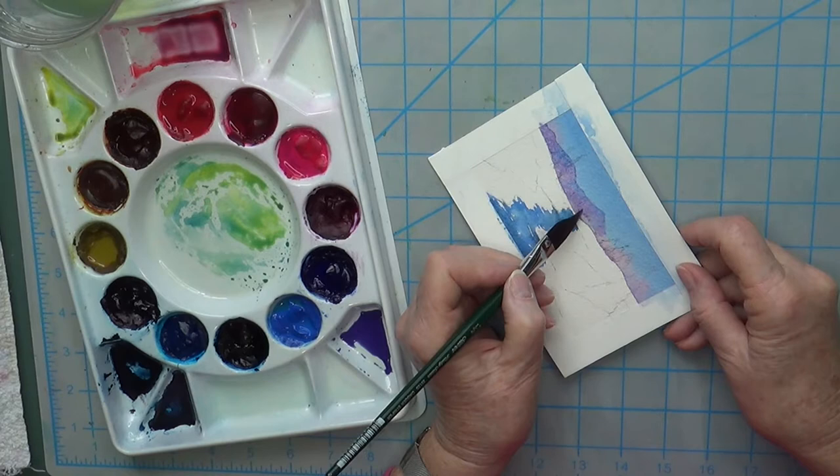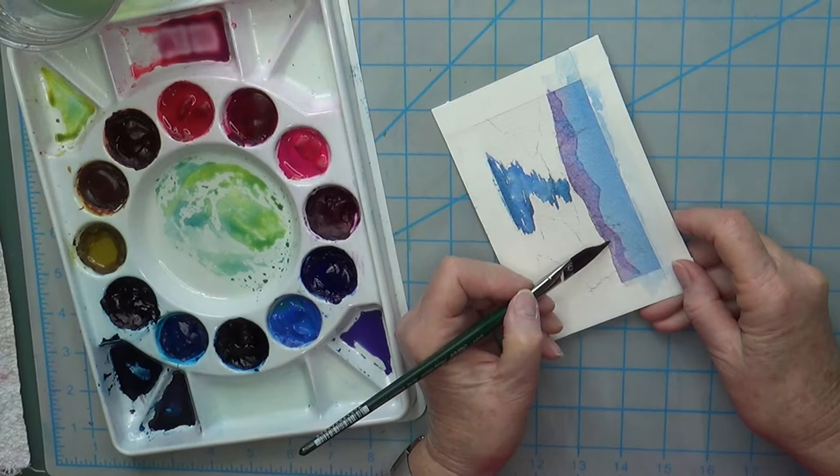I don't want it too dark because I'm having some darker evergreens also. I don't want it to be as dark as the evergreens that I'm going to paint in. So now we have the mountains established back there.